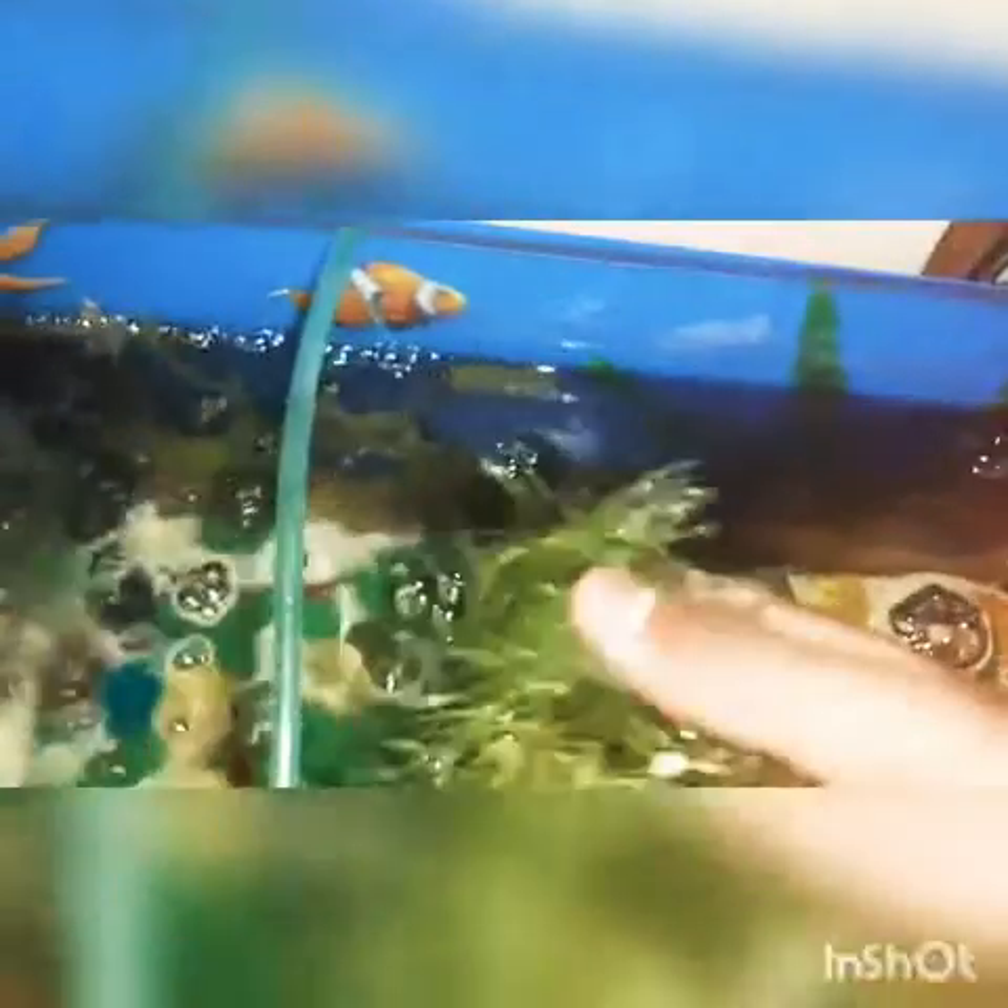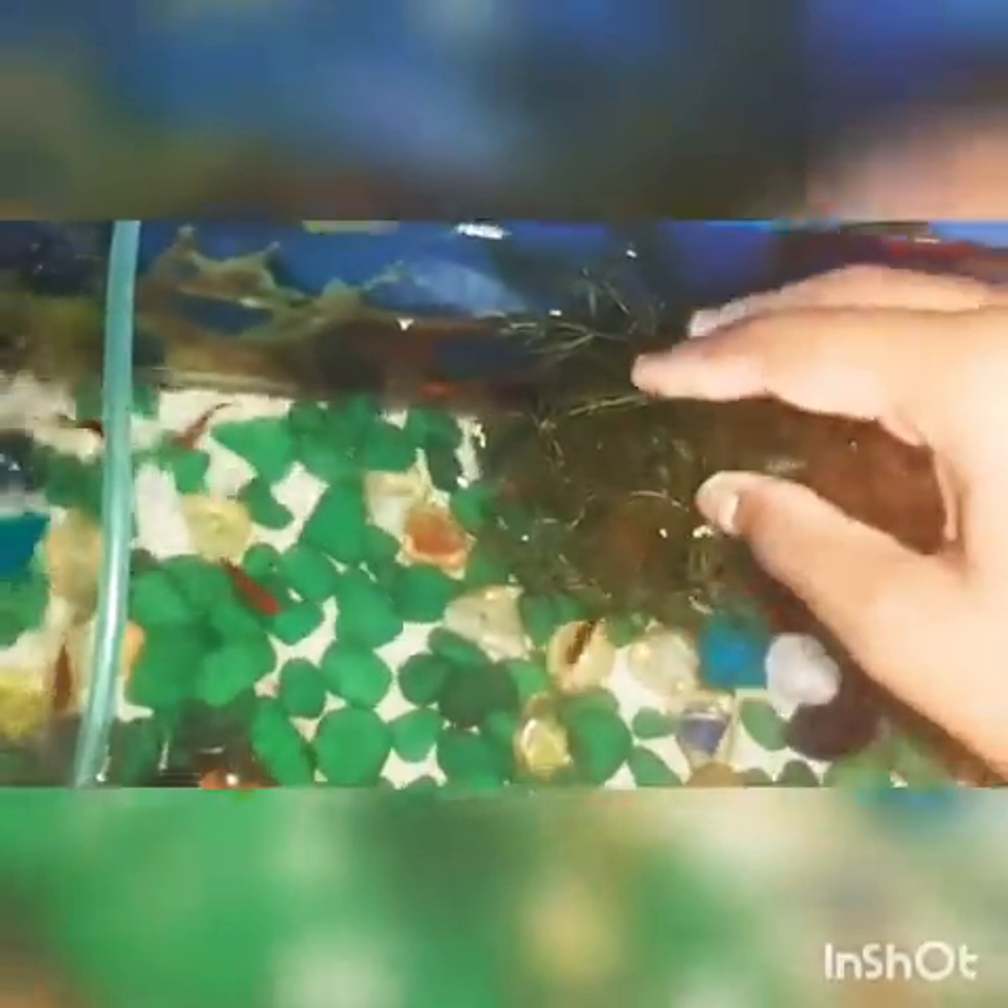There is a foxtail plant in the tank — I have a lot of advantages. You can use a foxtail plant with fish. Just salt, cut the fish. Let's see how the growth comes.